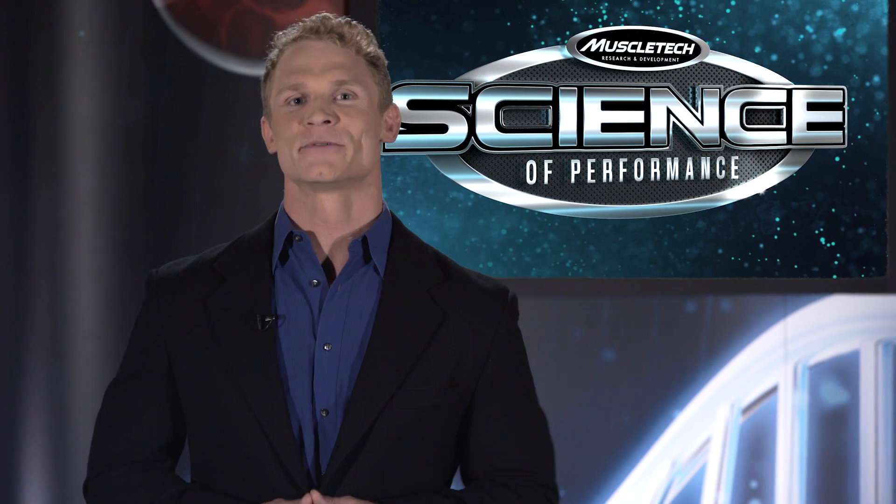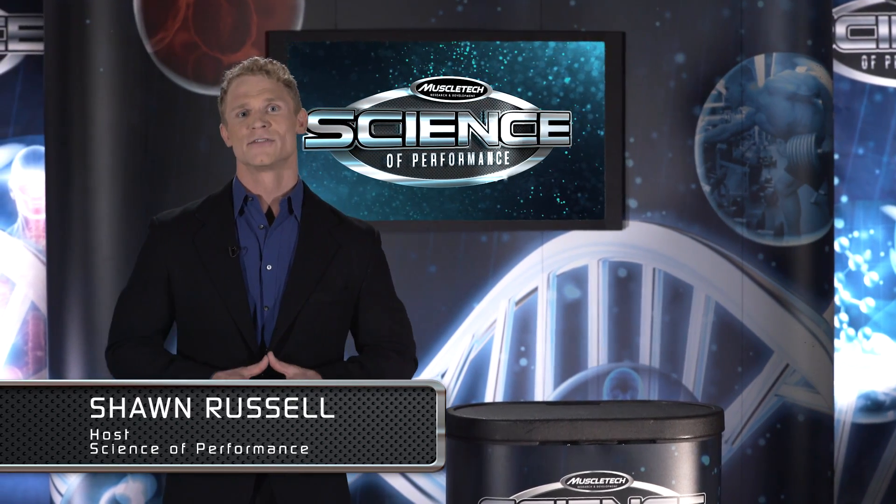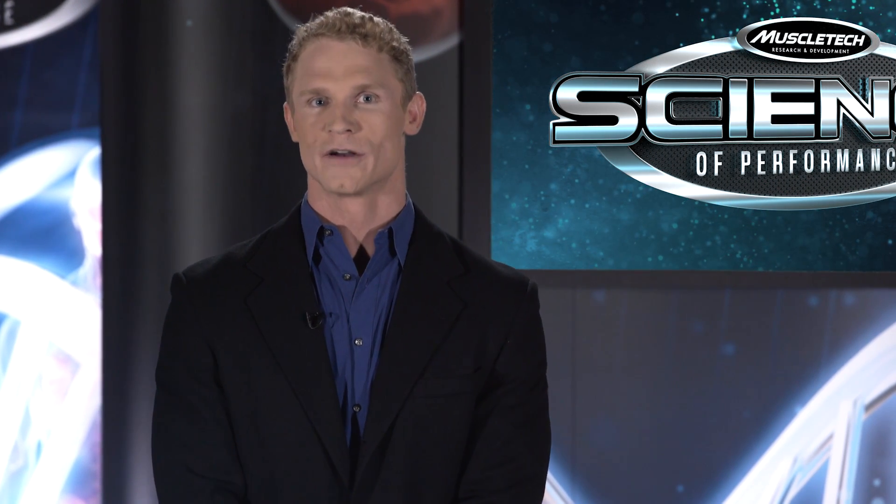Hello and welcome to Episode 4 of the Science of Performance. I'm your host Sean Russell. Today I'll be joining International Fitness Consultant Joe Arco in the I of 8 Metabolism and Sports Science Lab at the University of Toronto to take a closer look at one of the most effective exercises you can perform: the squat.